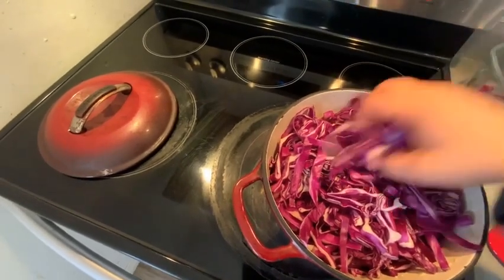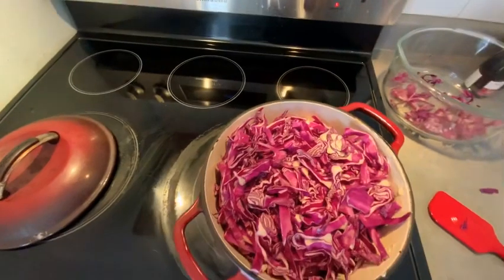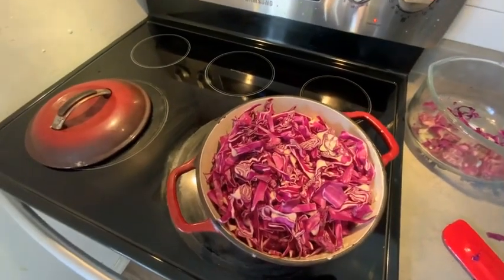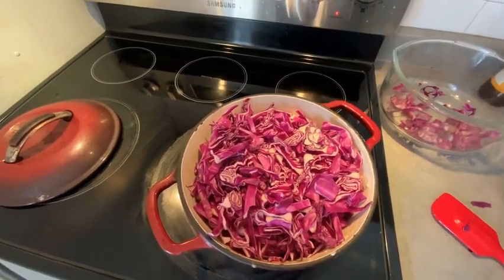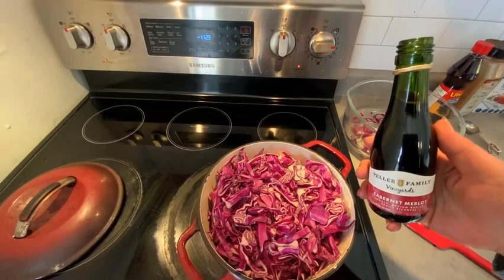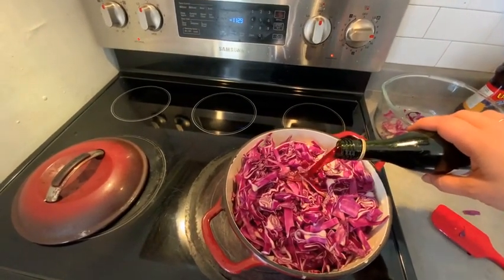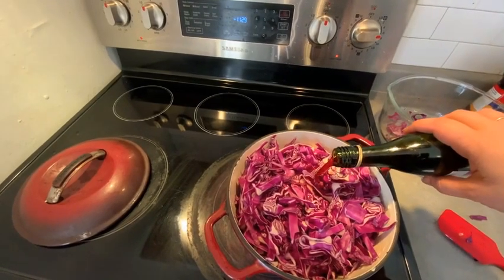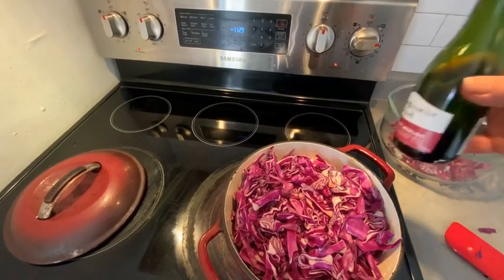Let's fill it right up. The next step is we're going to add the red wine. I'm going to use this cute little bottle — there's 200 mils in this — so we're going to use probably two-thirds of it, maybe a little bit more. There we go, we've only left that much in the bottle.